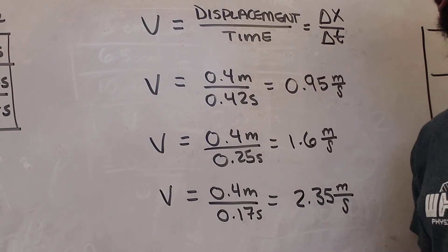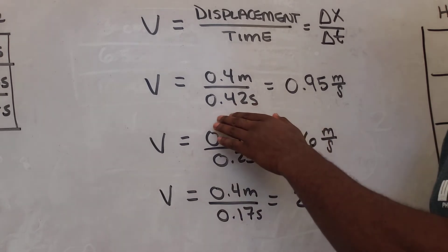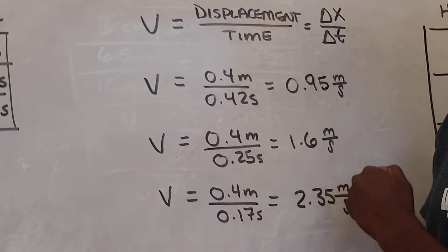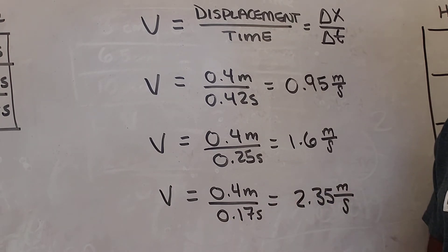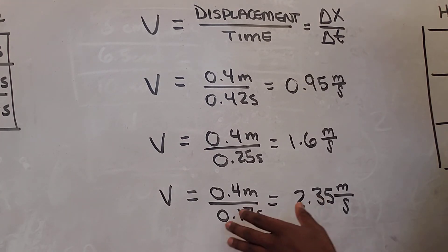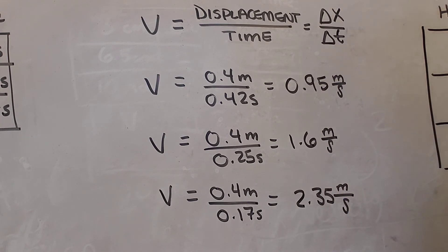For the first trial with one book: 0.4 meters divided by 0.42 seconds gives us 0.95 meters per second. For two books: 0.4 meters divided by 0.25 seconds gives us 1.6 meters per second. For the third trial with three books: 0.4 meters divided by 0.17 seconds gives us 2.35 meters per second. Make sure to keep your units in your answer — meters per second.